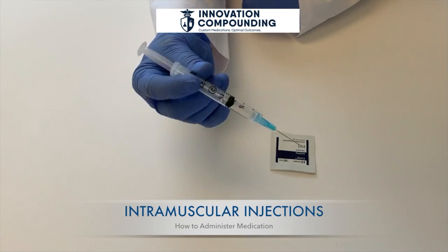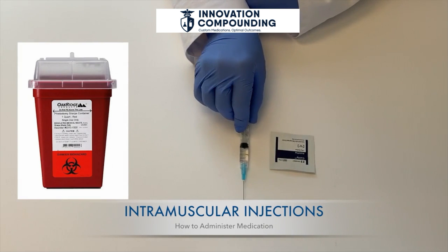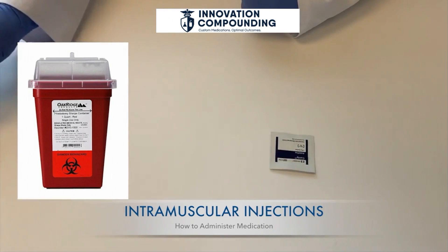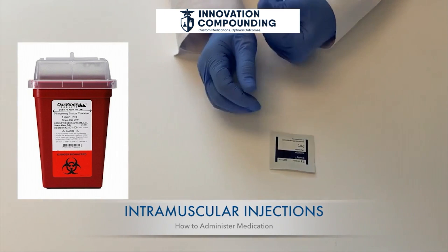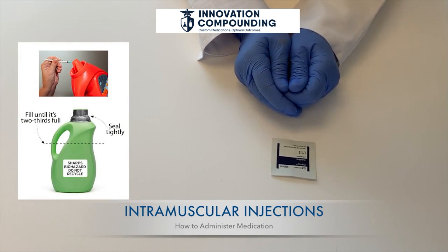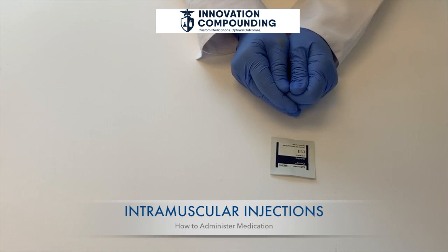Place gauze and a bandage on the injection site if needed. Do not recap your needle, but place the entire syringe into a sharps container. You can purchase a container or make your own from a hard plastic container with a screw top. Make sure to label it appropriately as dangerous, keep it out of reach of children, and store it in a safe place. Never throw needles in the trash. Ask your caregiver or pharmacist regarding state and local requirements for disposing of used needles and syringes.